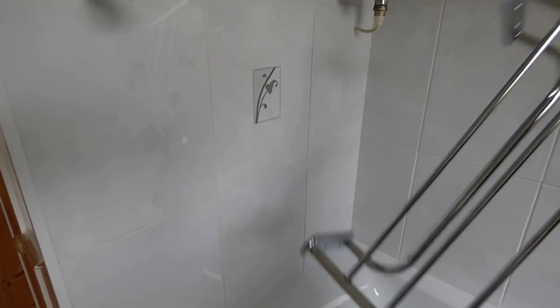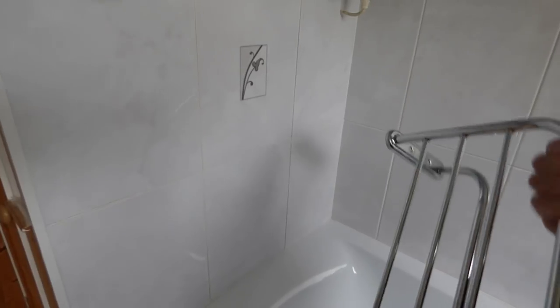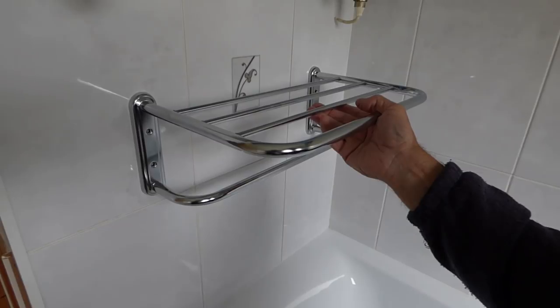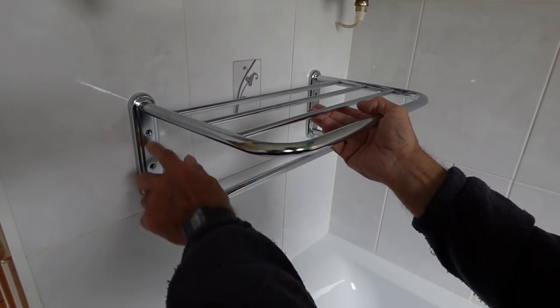So here's ours all screwed up ready to go. This is where we're going to have it, somewhere around here like this.